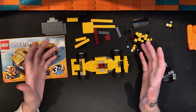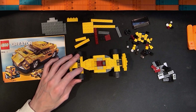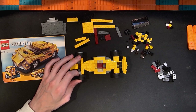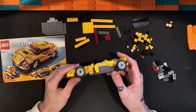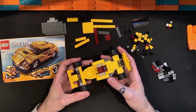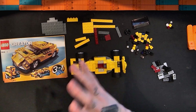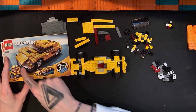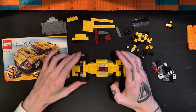I might at some point take a look at some of those community builds. I don't know if the instructions for those are free — sometimes they cost some money — but they look interesting. If you'd be interested in seeing me cover community alternate builds for a set like this, I'd be more than willing to do that, and feel free to let me know in the comments. But I do have one more model from the official set to look at — this kind of truck cab, maybe for a semi — so that'll be in another video.